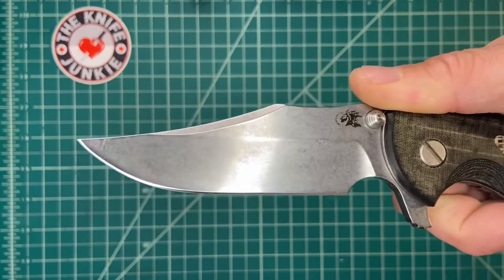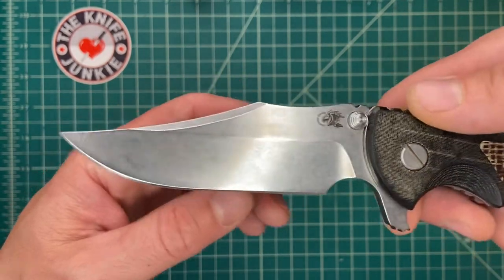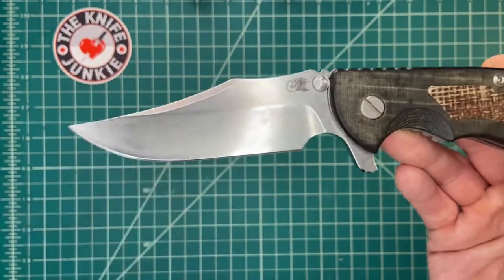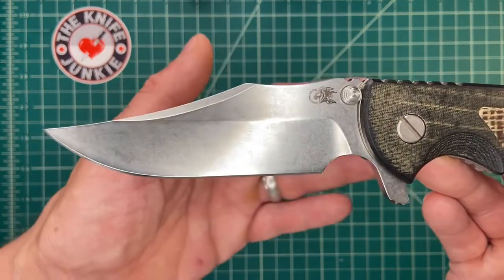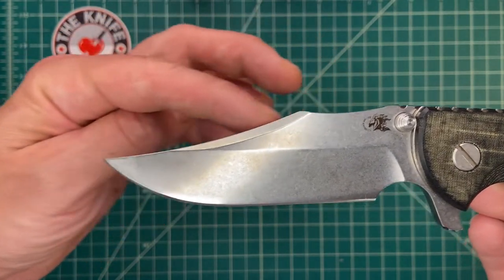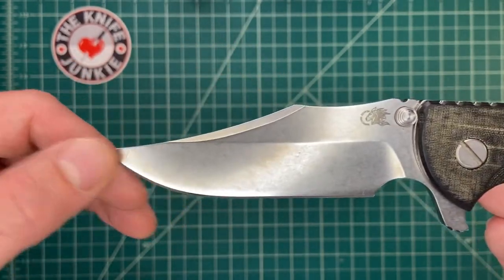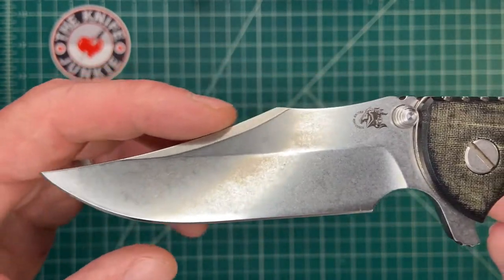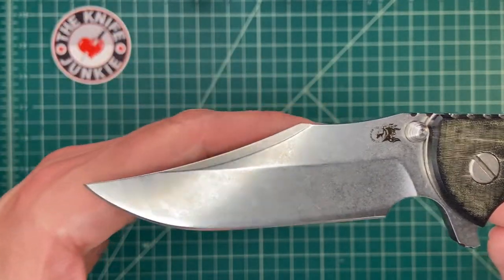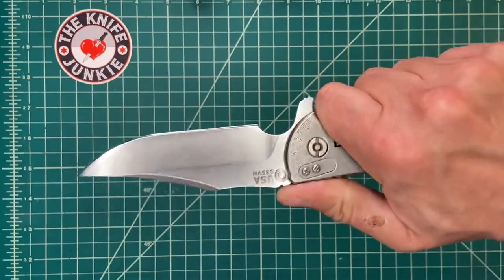I just find this blade so pleasing. I love bowie blades and I get really into proportions and lines. This one just nails it — it's got a little bit of the SOG, the MACV-SOG bowie shape, that classic bowie shape that came out of the Vietnam War that SOG Knives built their brand on initially. That double peak is really pleasing to me, this long clip with the swedge — just incredible.